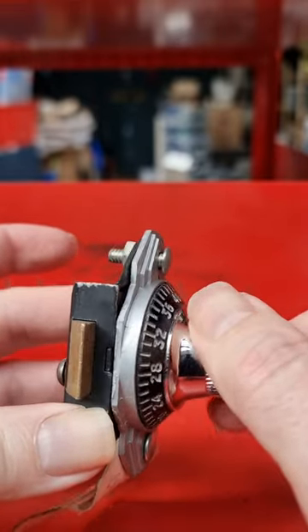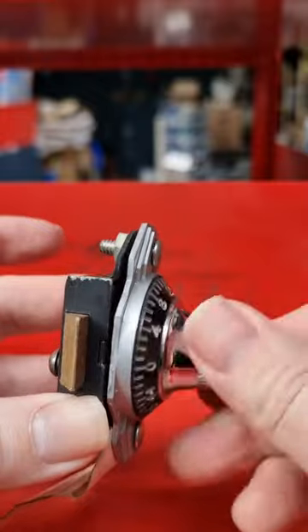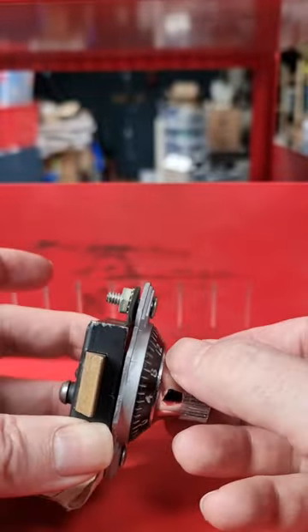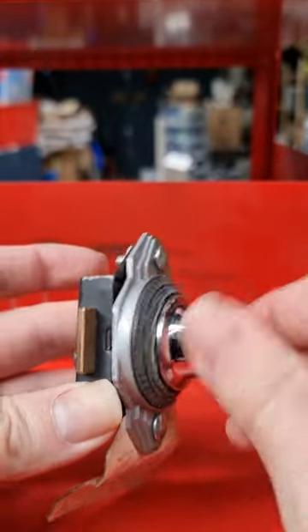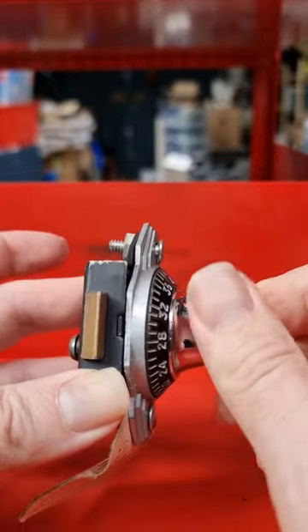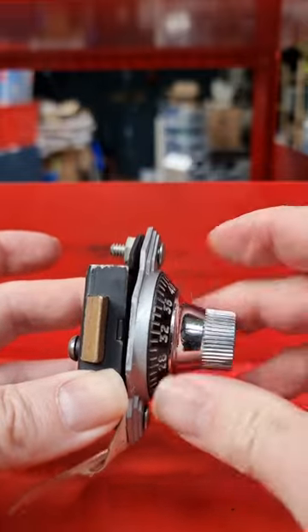Completely by feel — I literally just did that, I swear. I can't even see the dial, my head is over here, and I've just done it — and look, I've just done it again. Purely by feel. That is ridiculous. What the heck is going on?